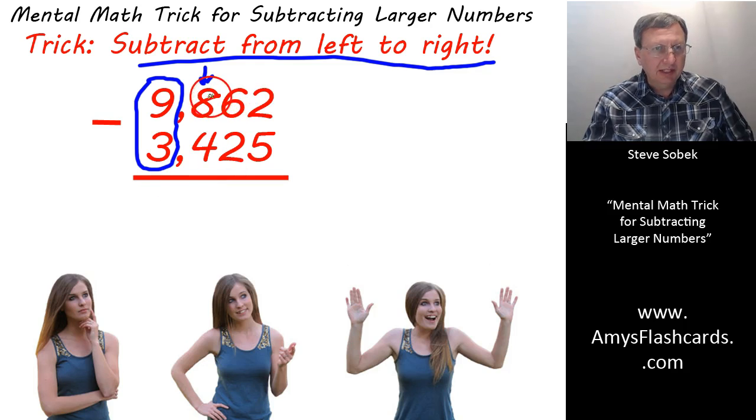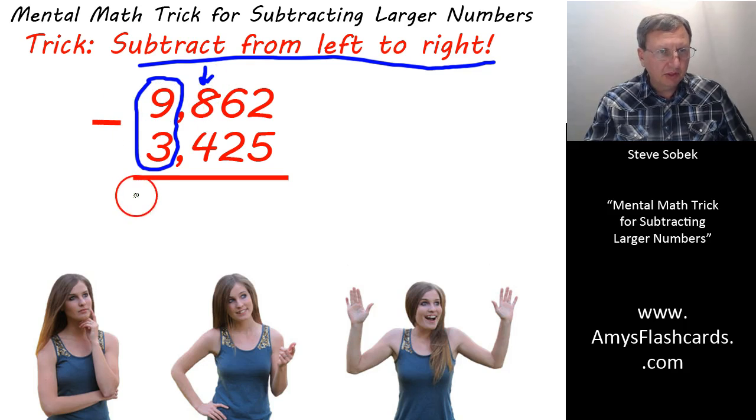Well, we glance over here and we see that we don't need any borrowing in the hundreds column. If that 8 were a 3 or 2, or something less than 4, then we would have dropped our 6,000 to a 5,000. It wasn't necessary. So we're ready to go right ahead and write 6,000 here.